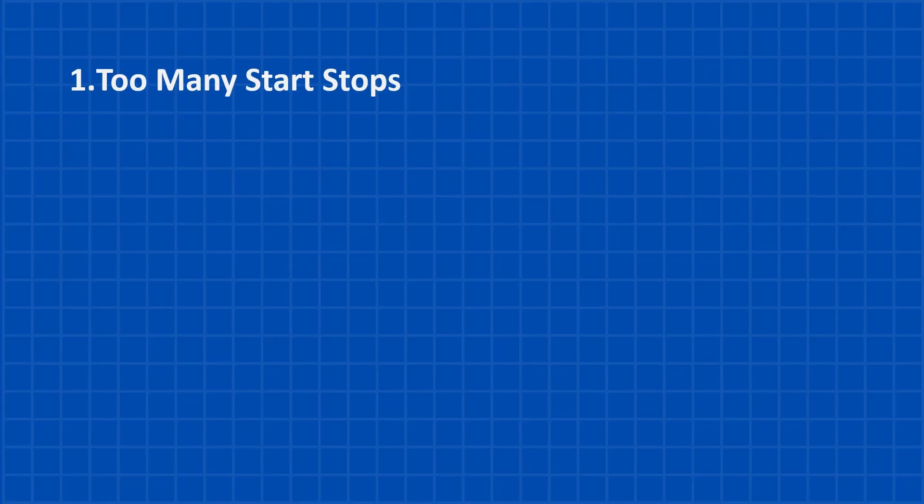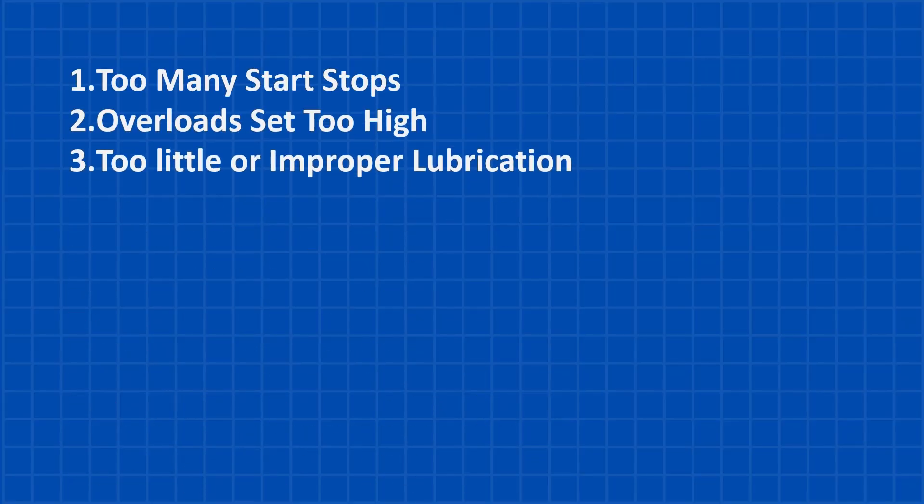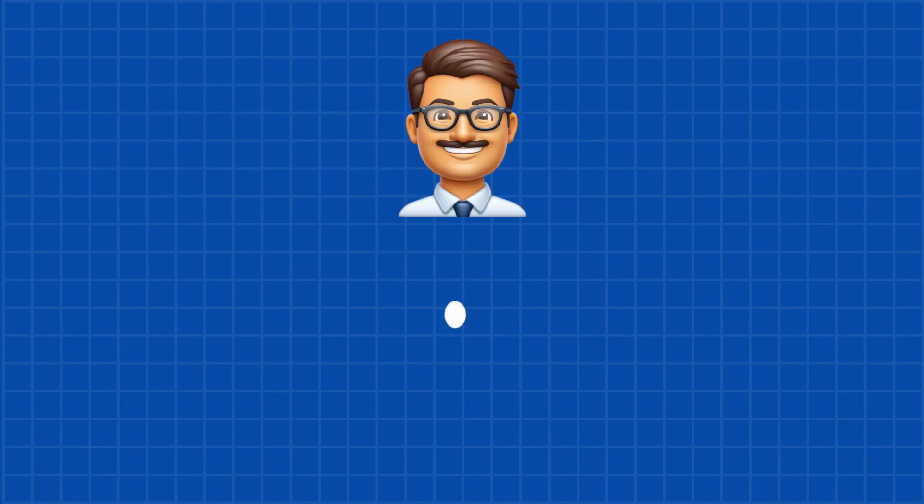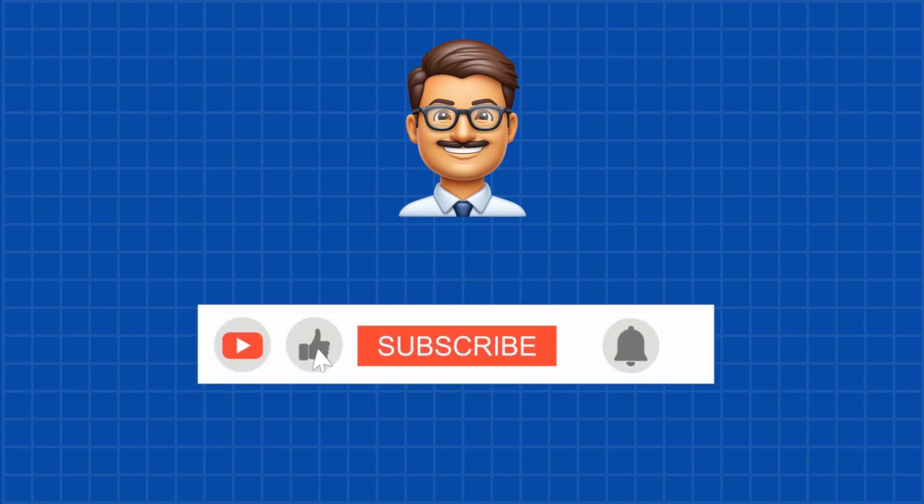So there you have it — the top five reasons three-phase TEFC motors fail: too many start-stops, overload set too high, too little or improper lubrication, overheating from blocked ventilation, and vibration from misalignment. Keep an eye on these issues and you'll save yourself a lot of headaches and expensive repairs. If you found this helpful, give it a thumbs up, hit subscribe for more tutorials, and thanks for watching.